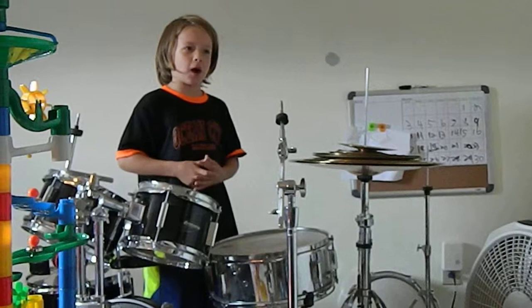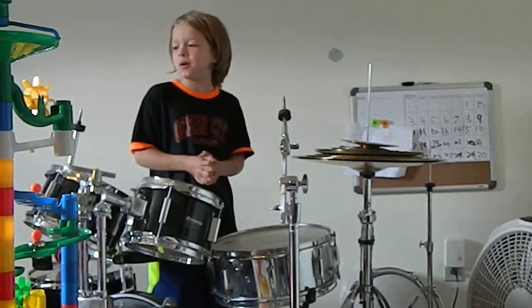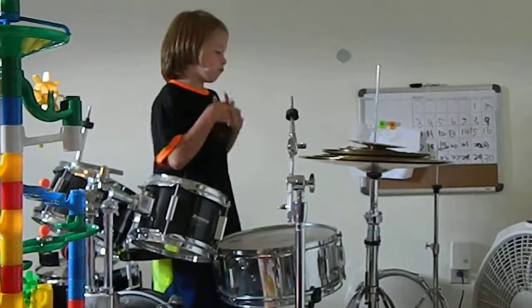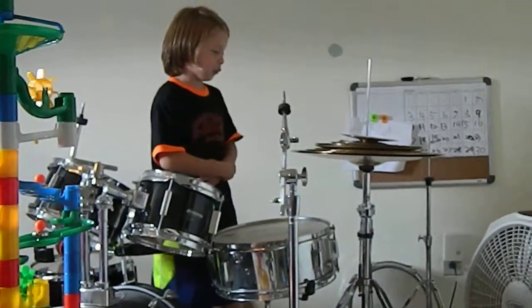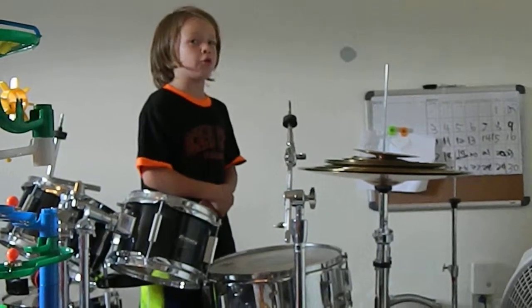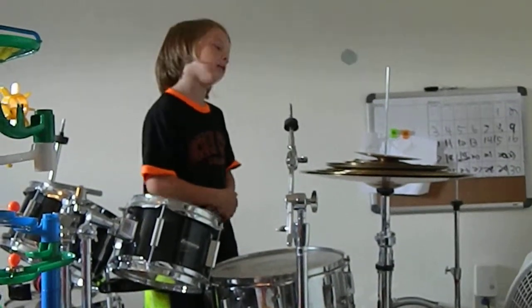Hey guys, I'm Lucas. I'm doing more cymbals and I have like 15 cymbals here. I have vinyl cymbals and you'll see all the different kinds I have.